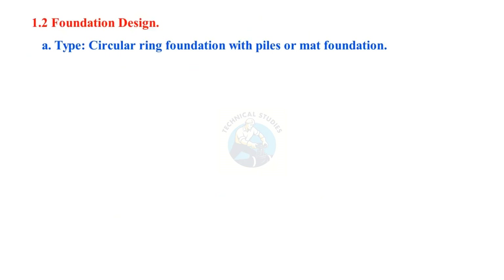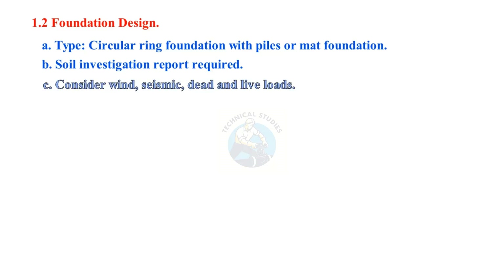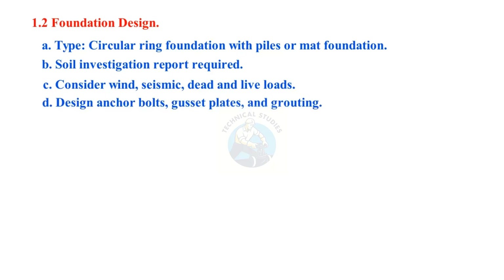Foundation design: circular ring foundation with piles or mat foundation. Soil investigation report is required. Consider wind, seismic, dead and live loads. Design anchor bolts, gusset plates, and grouting.